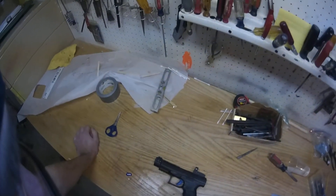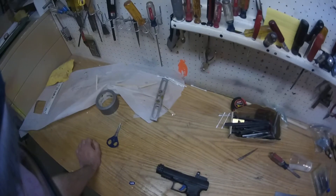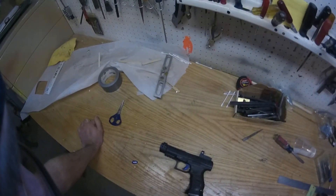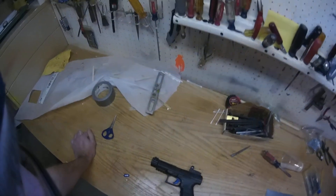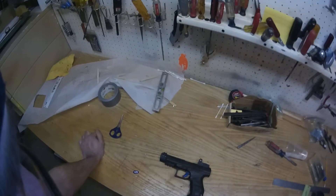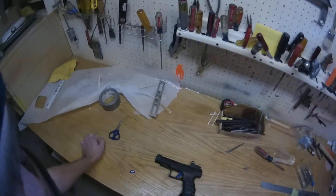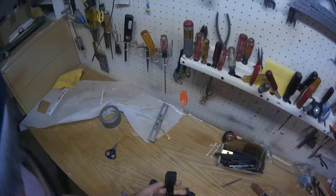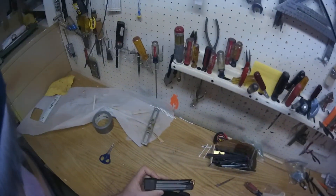Hey there. I've been running my Q5 Match in 9mm shooting some bowling pin matches. My current setup is a Vortex Venom 2 MOA red dot, a Taylor Freelance flared magwell, and I'm running the Plus 6 Taylor Freelance magazine extensions.